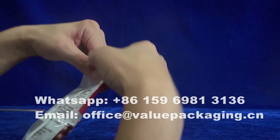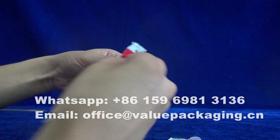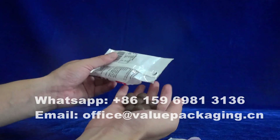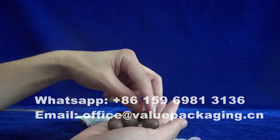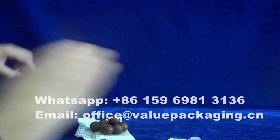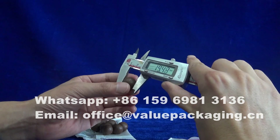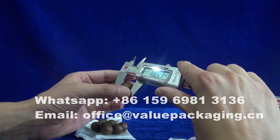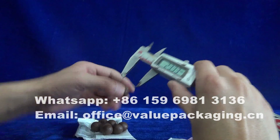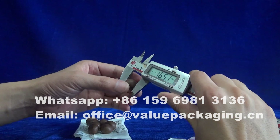I'm going to show you the dimension for this chocolate ball. One, two, three — eight pieces of chocolate ball. The dimension is around 90 millimeters.